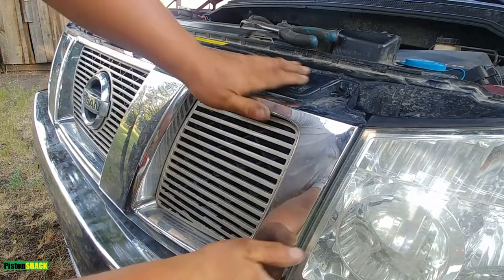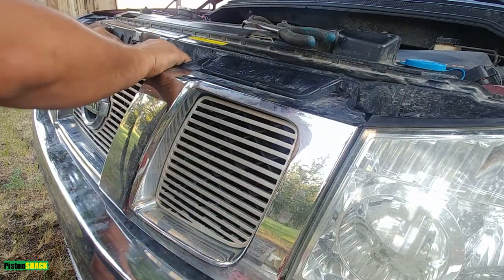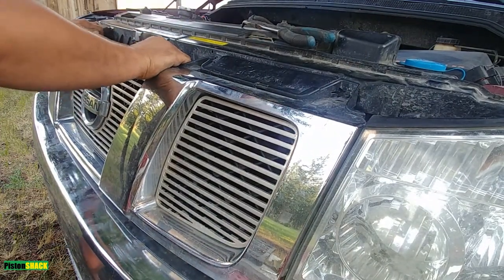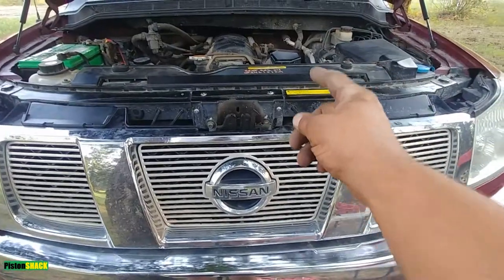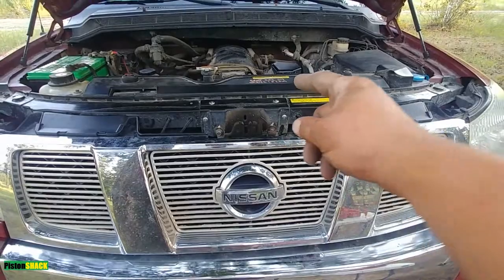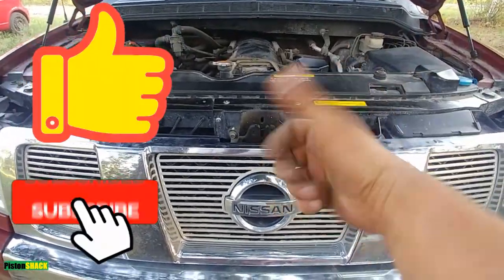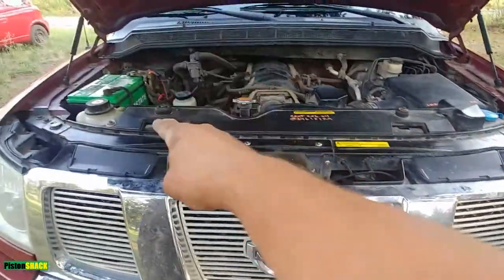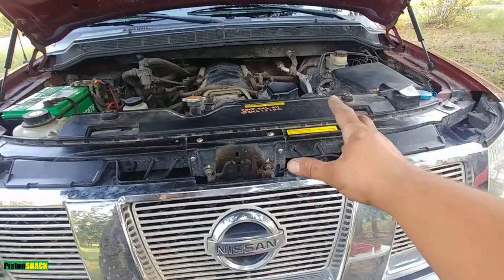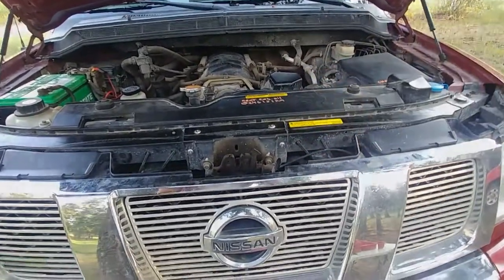Checked everything — it's even, no gaps, it's intact. Try to pull it — locked, nice! Thank you so much for watching, very appreciated. Thumbs up, subscribe to the channel. More interesting troubleshooting, diagnosis, maintenance, and repair Nissan Titan videos are coming up. Bye bye, take care!